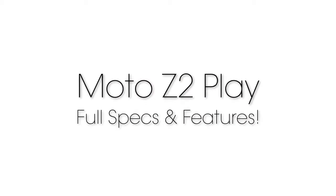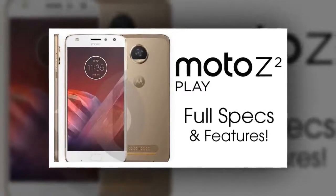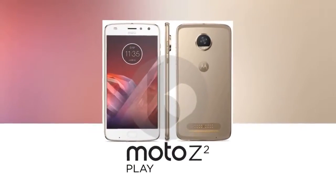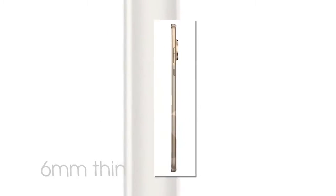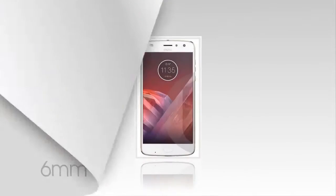Moto Z2 Play: Full Specs and Features. Recently there was a rendered image of the Motorola Moto Z2 Play, which showed us how the device looks. As per the image, the device will be thinner than the original Moto Z Play, which means that the battery size will also be crammed.